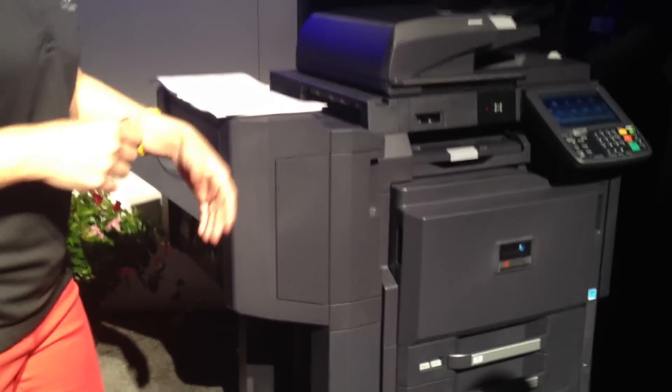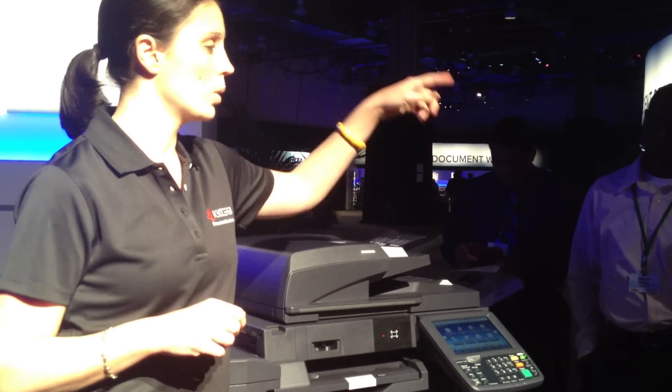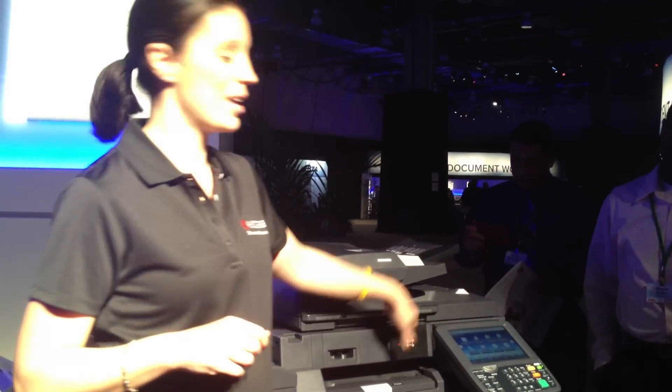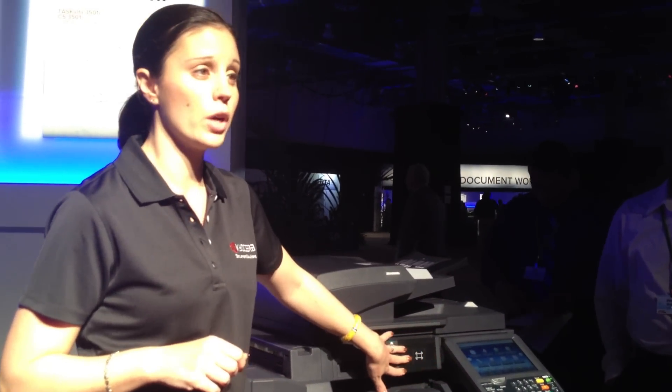Everything else is very common to what you've seen before — finishers are all interchangeable, paper decks are interchangeable. Some of the newest features added were the ability to set custom sizes through the trays, tab printing through the MPT for 3, 5, and 8 tab sets, and being able to fully integrate HID card readers. You saw when we scanned Andy's badge before — it was on the side of the machine on the current lineup.